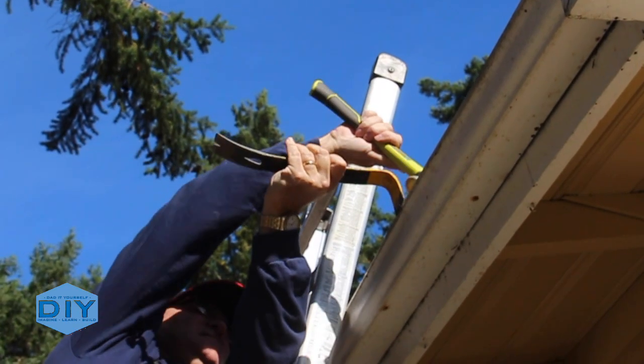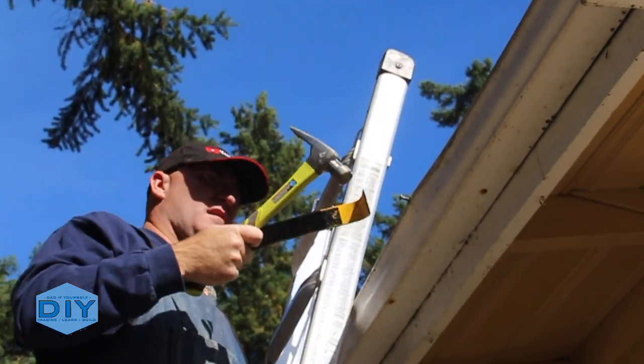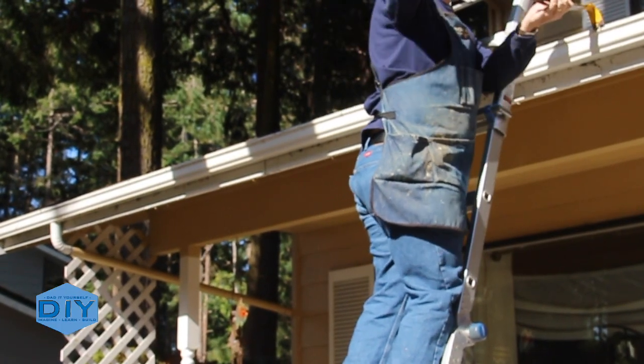The first order of business to removing the old gutters was to remove these spikes. Ironically, I had just come a couple of days before and pounded these all in in an attempt to fix this gutter, and that's when we discovered that the gutters needed to be replaced.